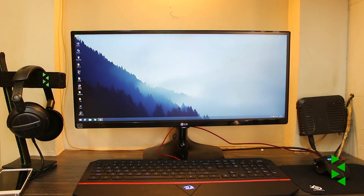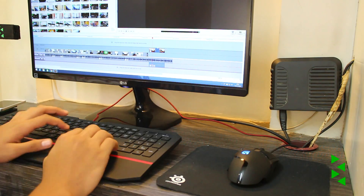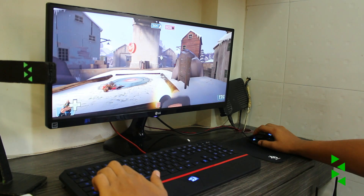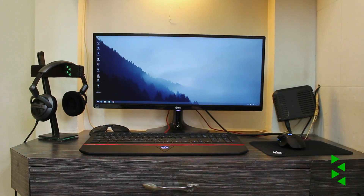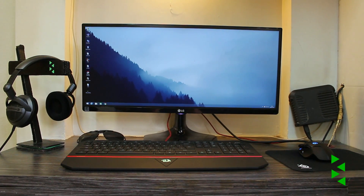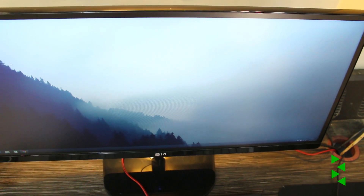So this is the LG 25UM65 — a really good option if you're looking to enter the ultra-wide market. I chose this monitor because I do a lot of productive work like picture and video editing, so the added horizontal space really helps. I'm also planning to start gaming, so an ultra-wide view would make things even better — plus it makes my setup look much more dope. It is a bit pricey since ultra-wide monitors are still new to the market, but I'm still pretty happy with this choice.